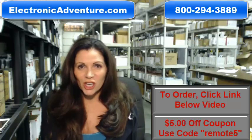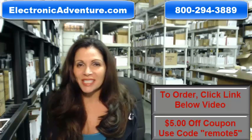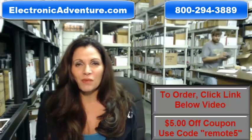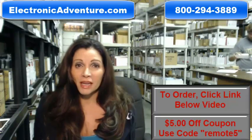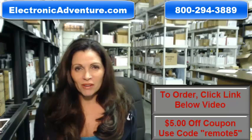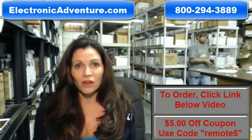And when you shop with us, we want you to shop with confidence, so we offer a 30-day, no-questions-asked return policy. We also want to save you some money, so when you get to the place where it asks for the coupon code, enter REMOTE and the number 5, and we'll take $5 off your purchase.